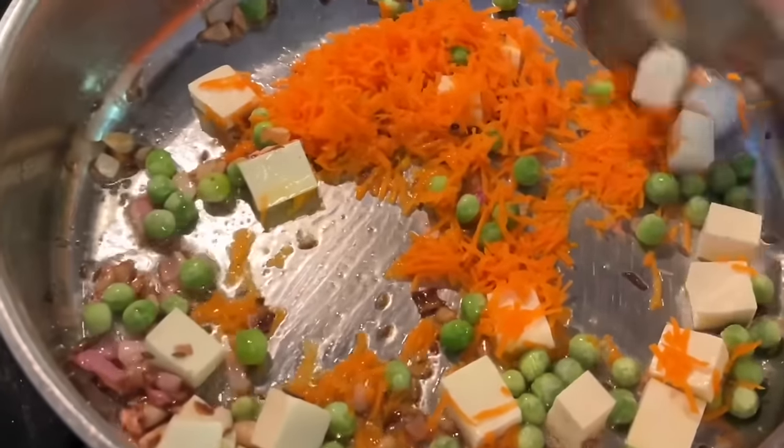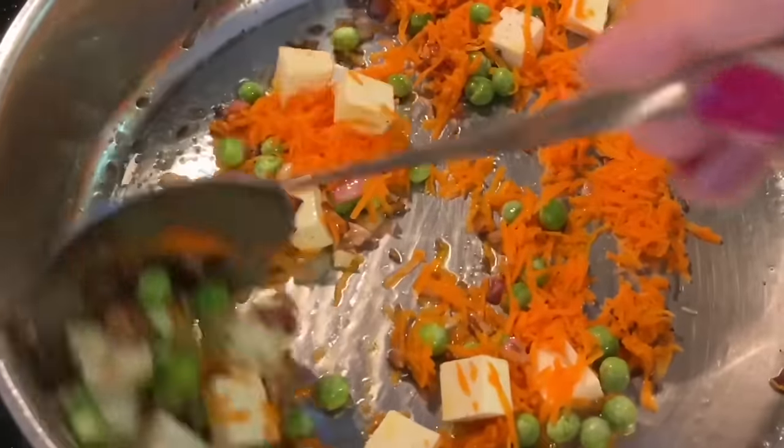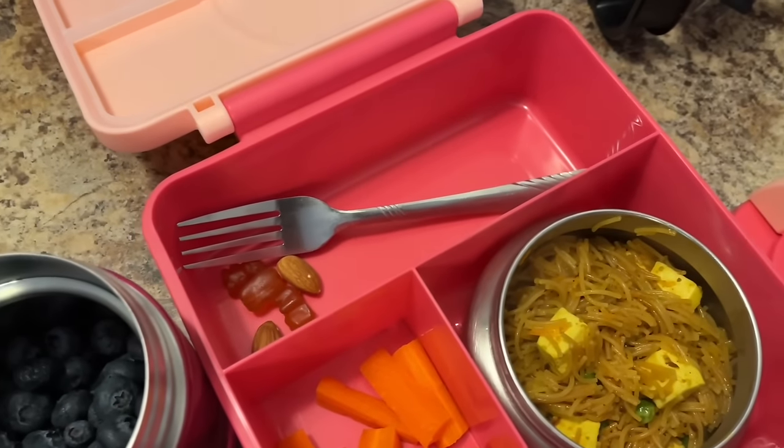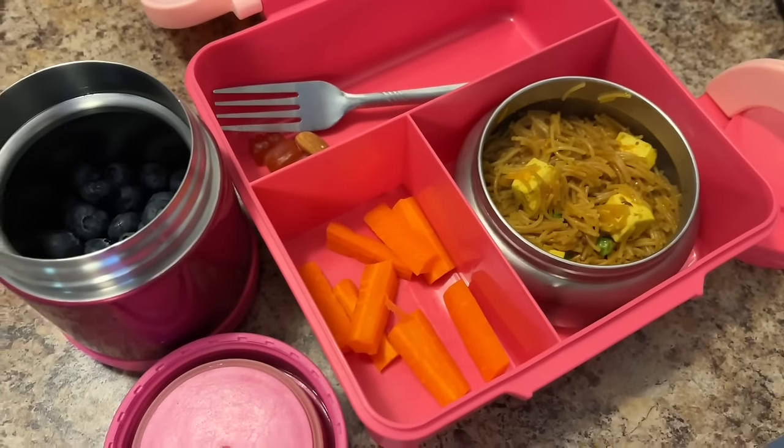I have added a little paneer, gajar, etc. I have added some spices and then covered it with a cup and 3-4 cups of water. And I have given the fruits — a very simple and basic lunch, I like it.